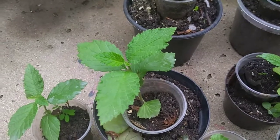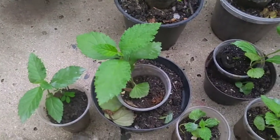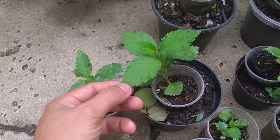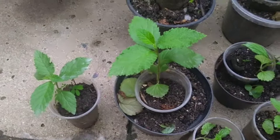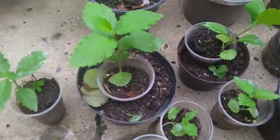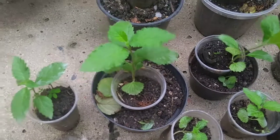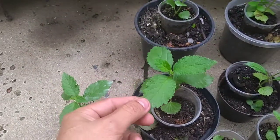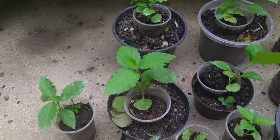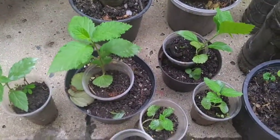Aí mesmo no canal Eco Maroca no YouTube tem o vídeo do dia que eu fiz a semente pra germinar. Na playlist do canal você encontra esse vídeo das sementes de erva baleeira que eu coloquei pra germinar.